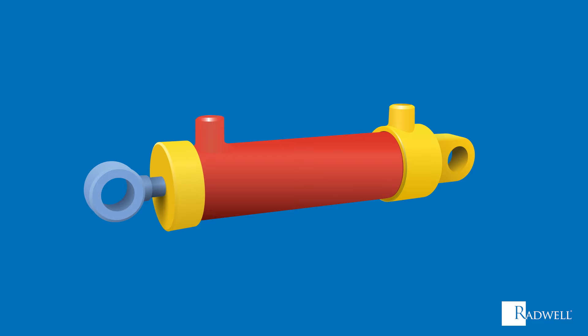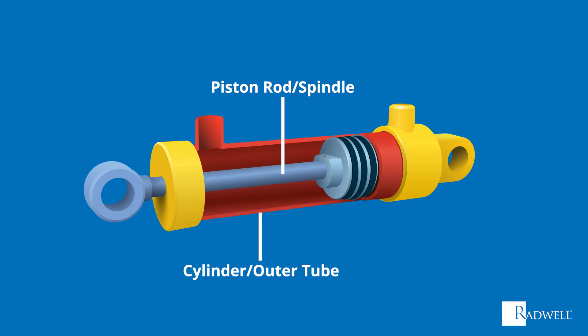First, let's review the main components of the actuator. Whether it is an electric, hydraulic, or pneumatic actuator, each consists of a few main components that contribute the most to operations. These components are a cylinder or outer tube, piston rod or spindle, and piston or drive nut.